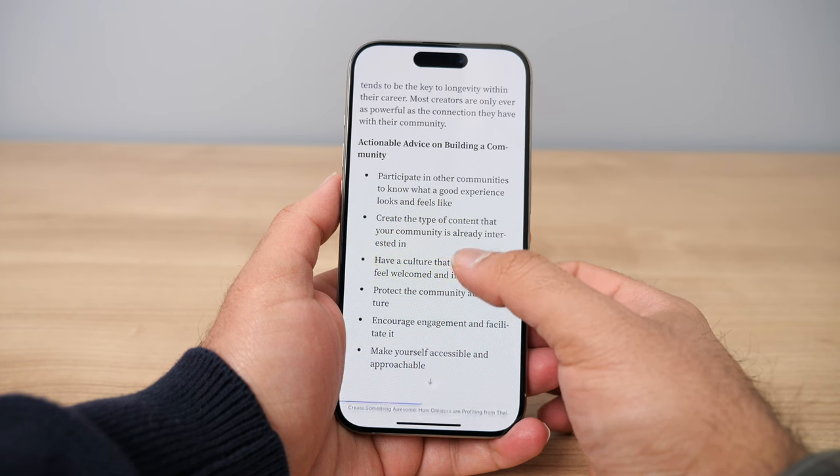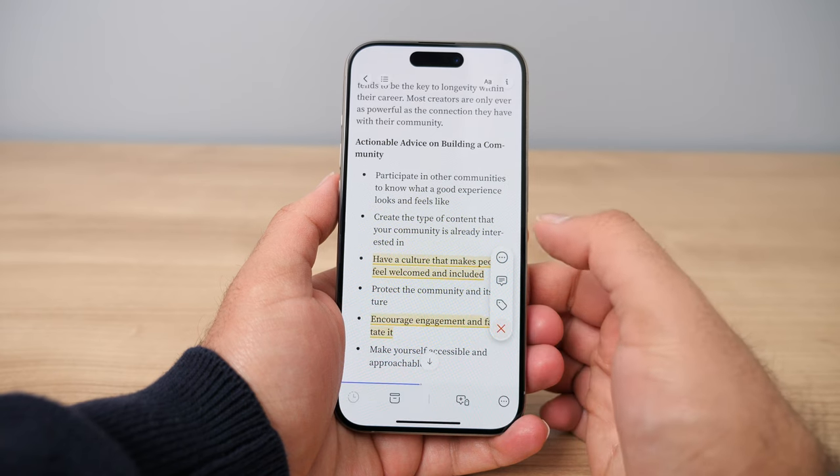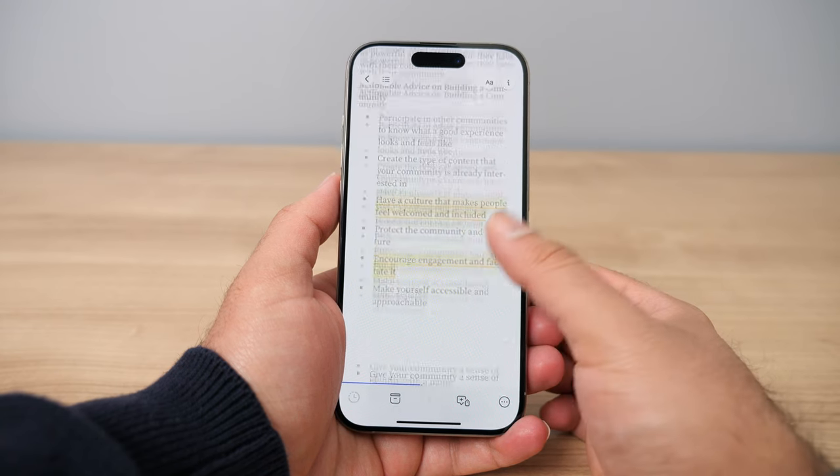Similar to the auto-highlight feature, you can actually just double-tap a sentence or a paragraph and it'll highlight the whole thing for you. They really made sure highlighting is as easy as possible.